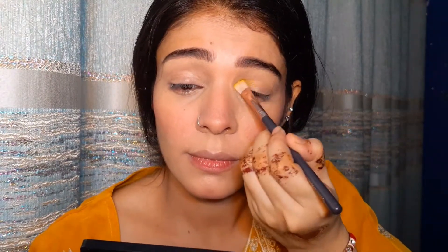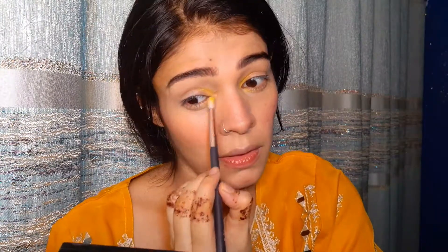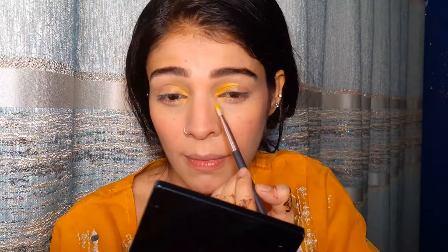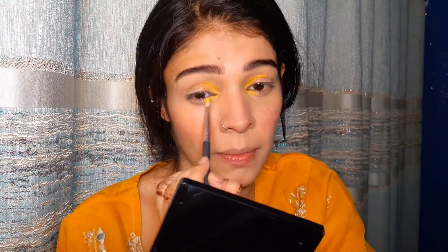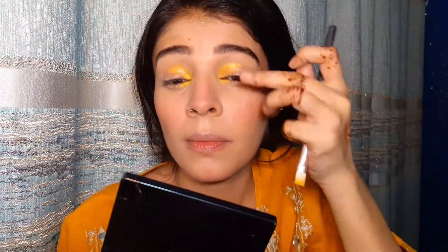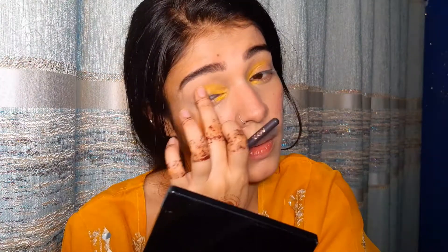I had a brush and used a matte yellow eye shadow. I put it all on the brush and applied it to my inner corners to create a half cut crease. I feel so great playing with these colors. I wetted the brush so the pigment shows up beautifully. I blended out the edges so there are no harsh lines.